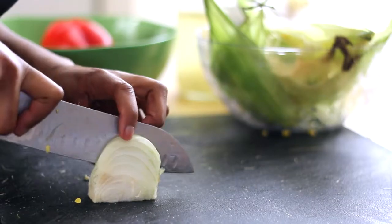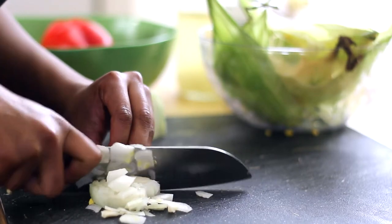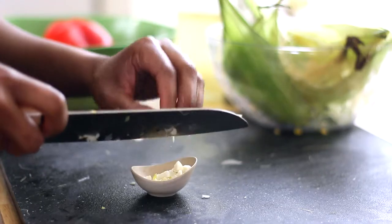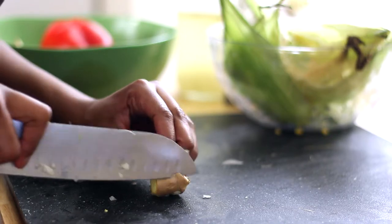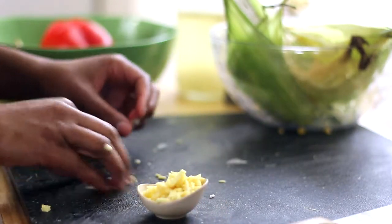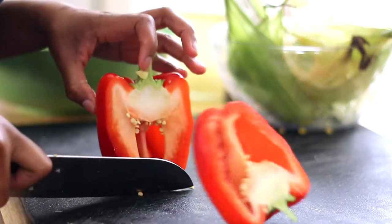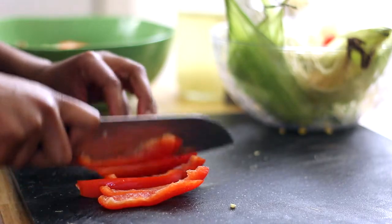Now grab your onion, slice that up, chop it, and set it aside. Go ahead and pop that garlic, chop that up, and put it in a little container. We're also going to use some ginger, which is going to be amazing with the coconut flavor in this. Take off all the skin from the ginger, slice it up, give it a rough chop, and place it in the same container with the garlic. To give this great color, we're going to add a little bit of red bell pepper — dice it up by slicing into thin sticks and then turning those slices into dices.